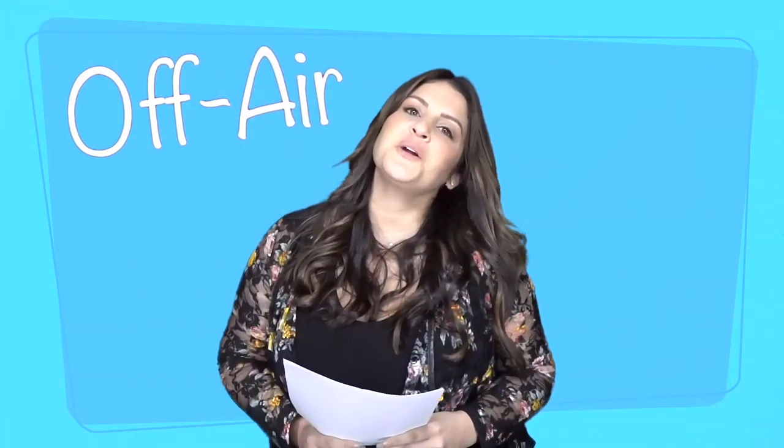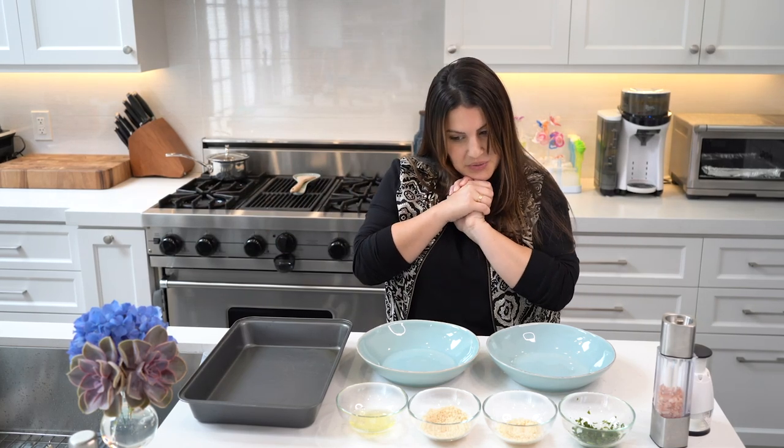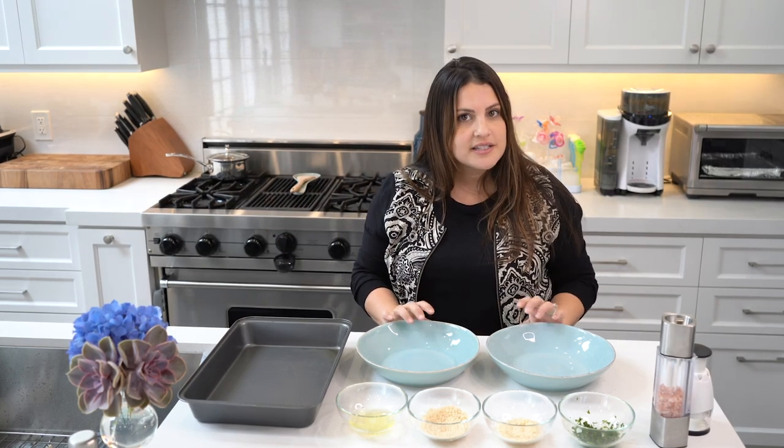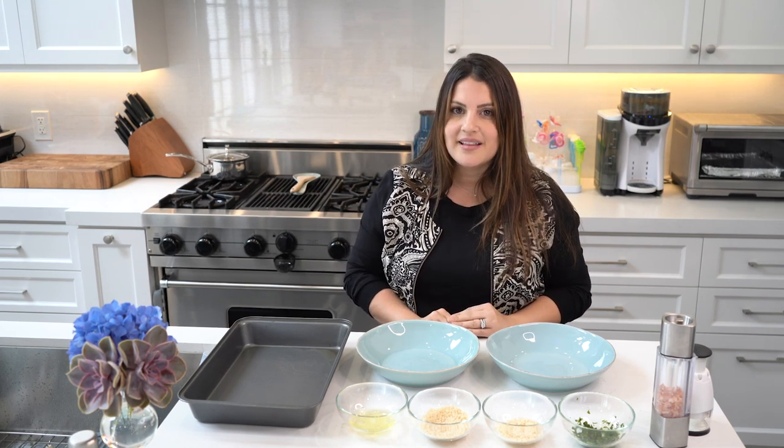What up guys, it's Off Air with Sisani. Welcome back to my kitchen. Today we're gonna do something really cool. I actually did this dish for Valentine's Day. It's super simple to make and it looks fancy — that's why I like it.